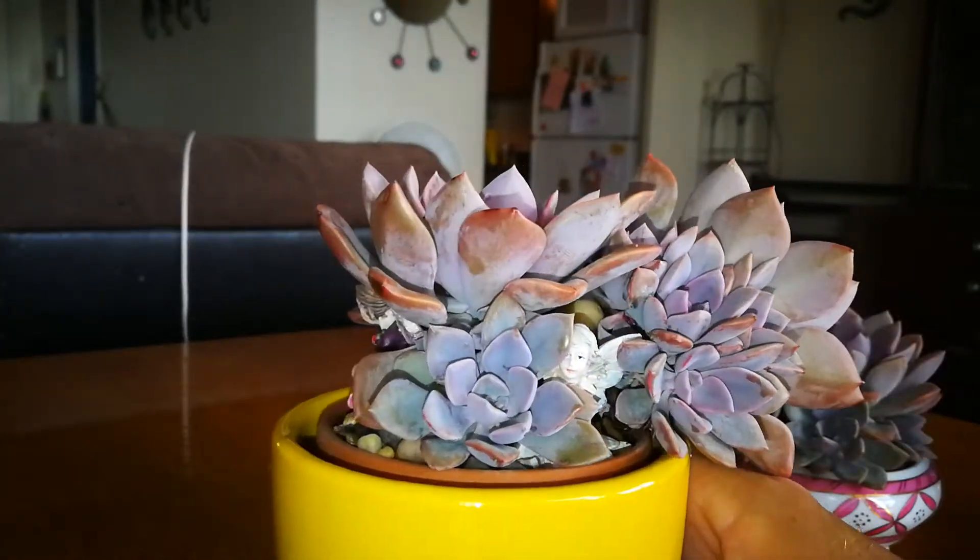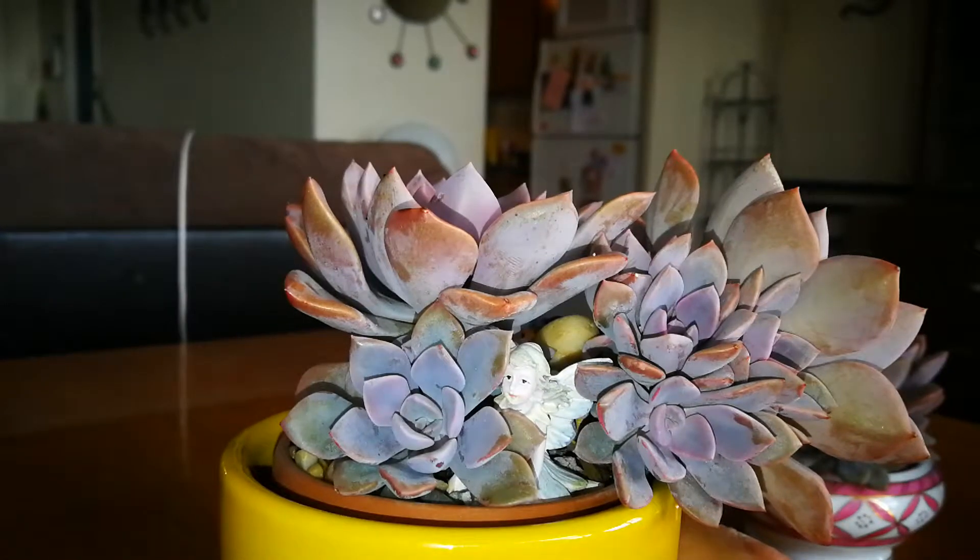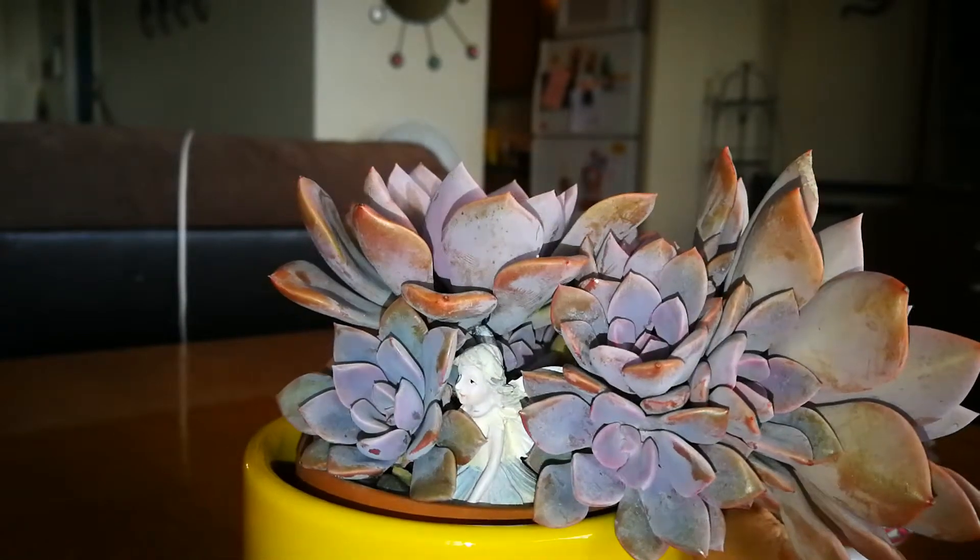Got a bunch of fairies inside of this one — put that in there last summer.